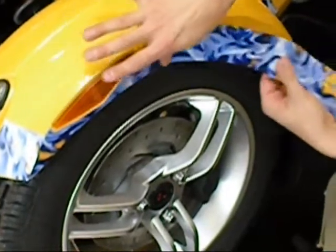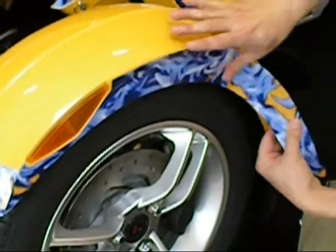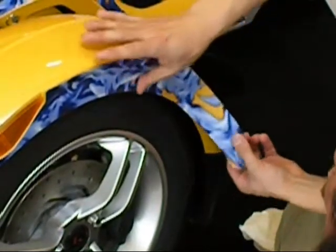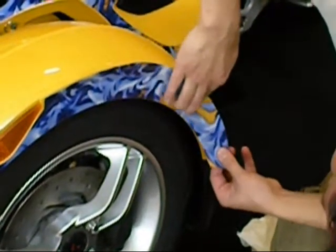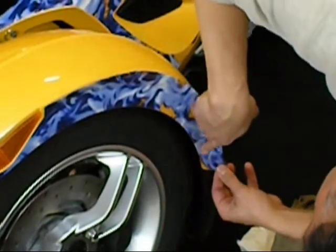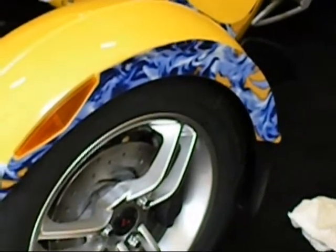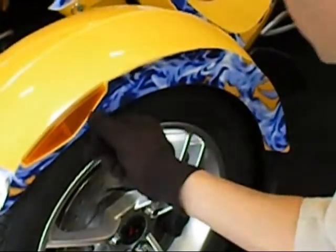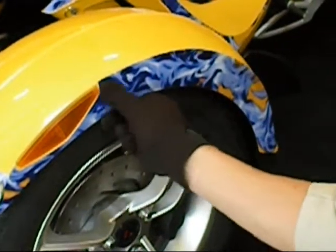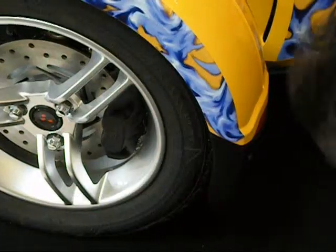Once you have it basically down along that edge, you're going to work from the bottom to the top, rubbing the material down to the surface and then rolling it up and over that top edge. On occasion, when you get the material down towards the bottom edge towards the back, you may have to do a little bit of trimming to the decal itself. Then you can work it up and over the top of that fender to complete that application.